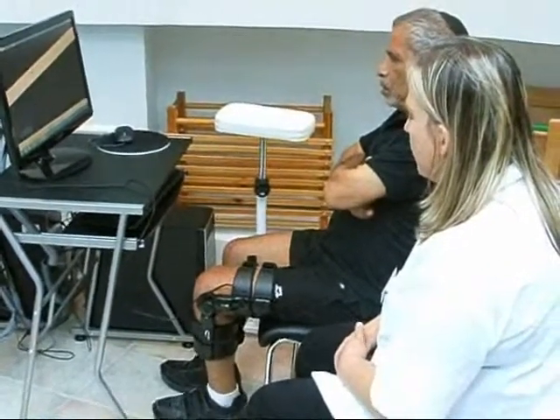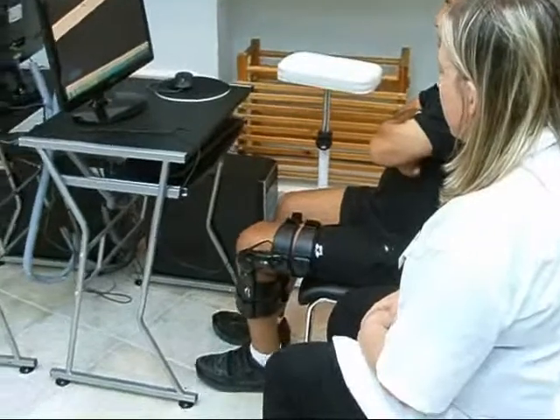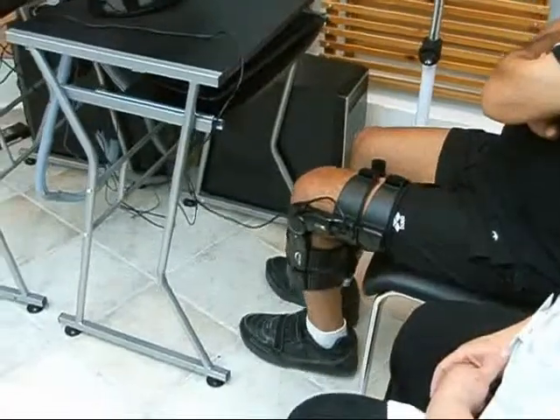The Leg Tutor is a wearable movement detection and motion feedback device that can sense knee extension and flexion as well as hip three-directional movement.